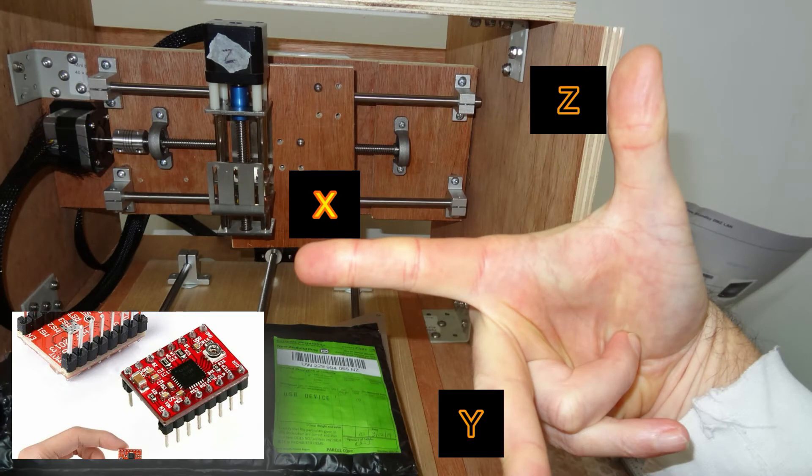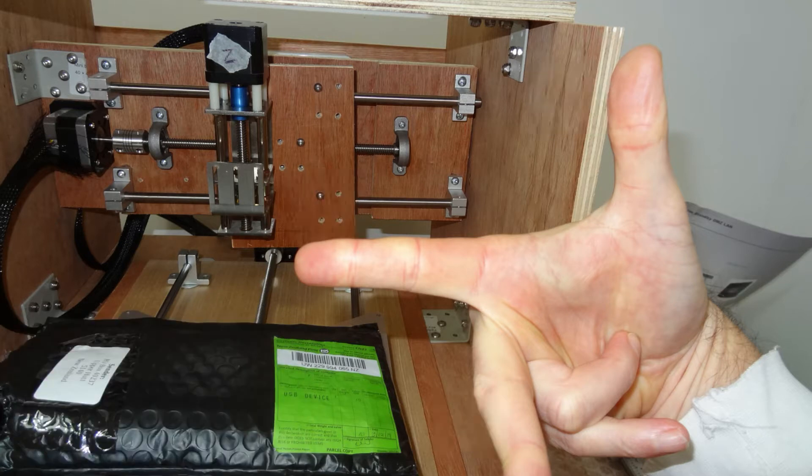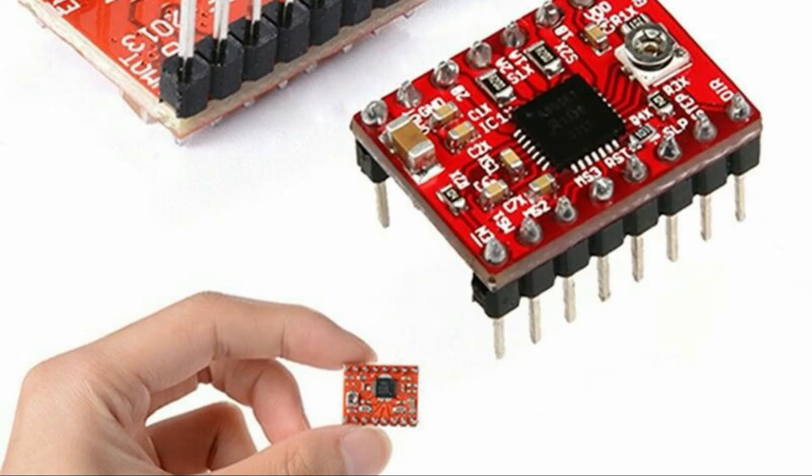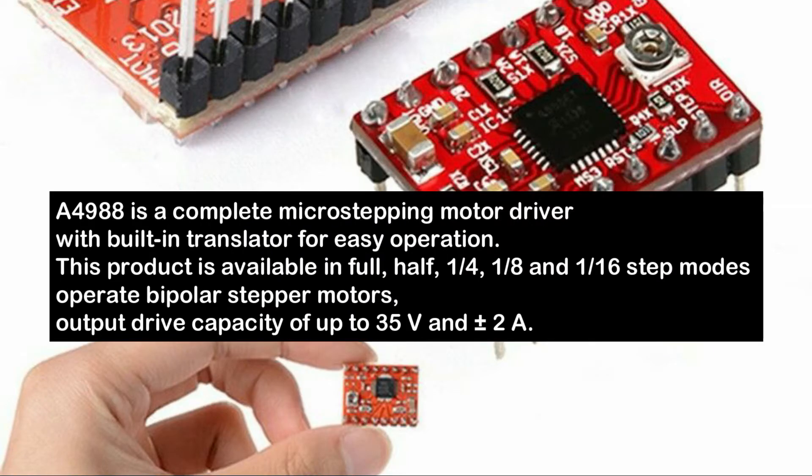Yes, so to control the X, Y and Z on my CNC machine using a Proton Ear Hat featured in this graphic here, I'm needing to locate the three A4988 stepper drivers into the corresponding locations as you can see on the diagram. I've had to order these in addition to the hat because they didn't arrive with the hat — that's just an oversight on my part because I didn't read the description properly. So these can output up to 2 amps, which is fine for the NEMA 17 motors that I'm using.